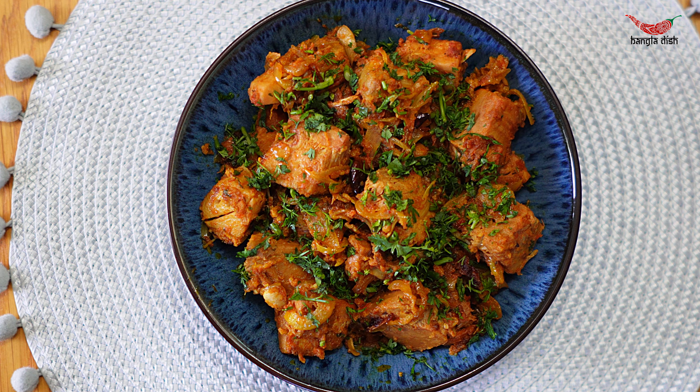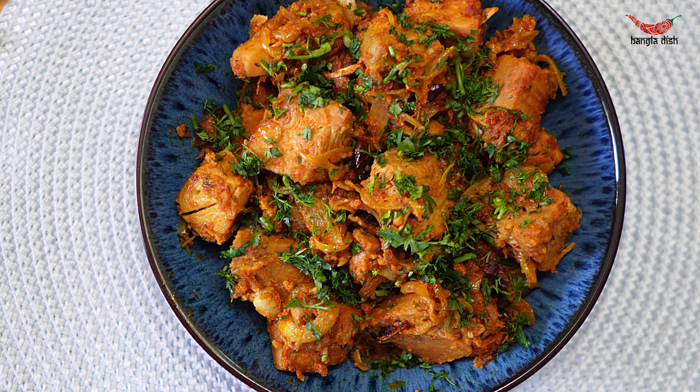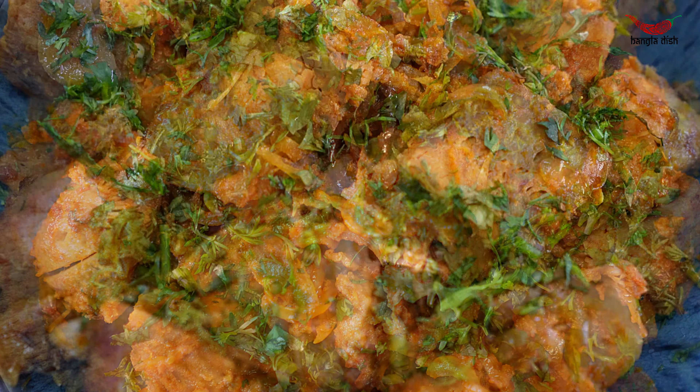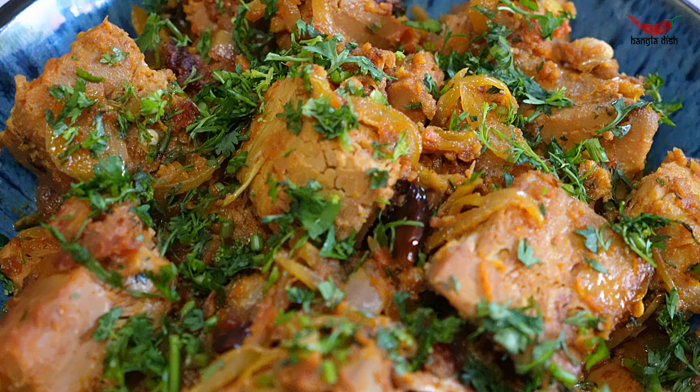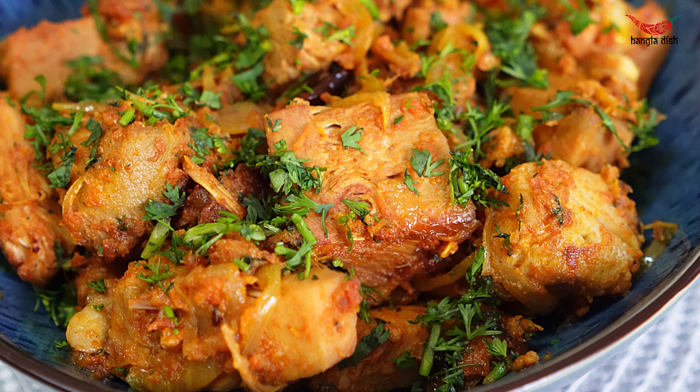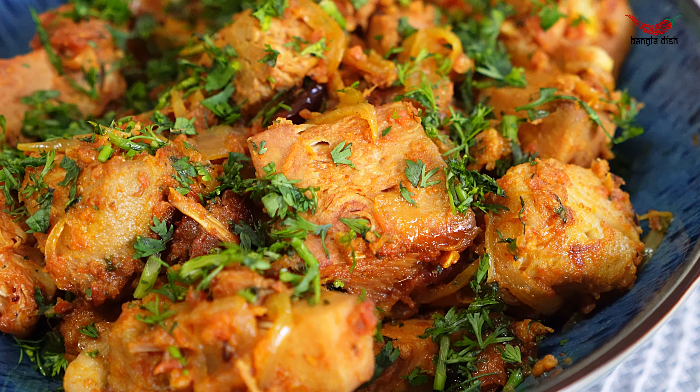It is now ready to serve and can be enjoyed with any of your favourite flatbreads or works as an excellent filling for wraps. This curry is high in protein and has a very meaty texture, which makes it a perfect recipe for vegans or if you're looking to incorporate some more plants into your meals.